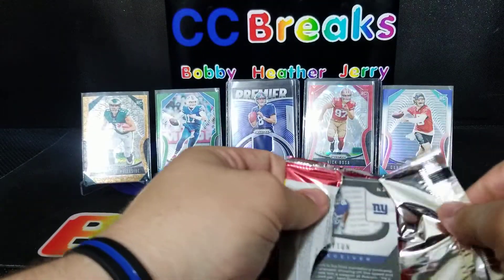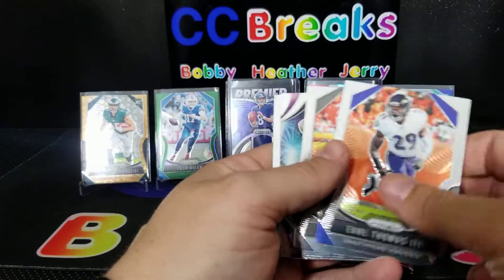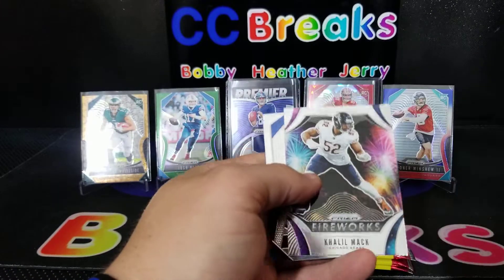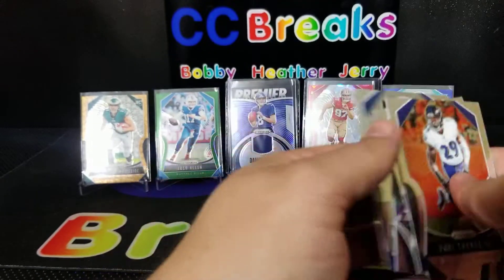I think you get about three of these green or lime green parallels per box, so that's what we're looking for. Earl Thomas, Tony O'Brown, Khalil Mack fireworks, and Darius Slay.